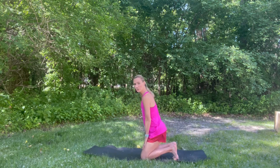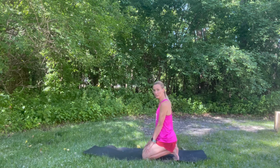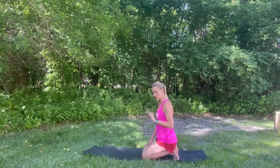I want you guys to turn with me here and keep your toes curled under you and sit down on your heels. This simple exercise is going to help keep those shins and those arches really loose.